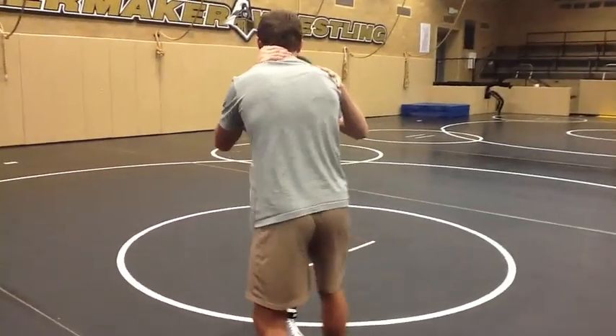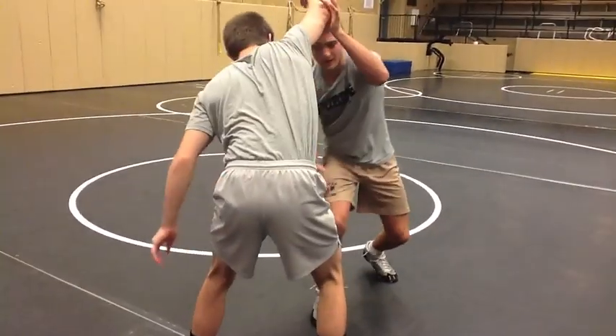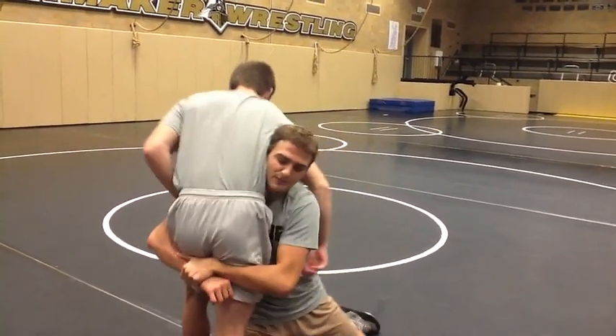And then after that — pulling and circling — I'm going to pop this up. And this leaves this whole side open right here for me to take my penetration step between his legs for a double.